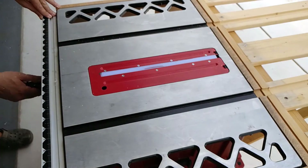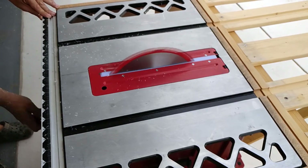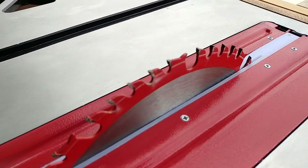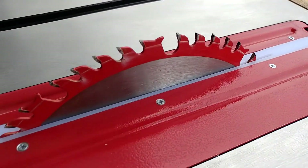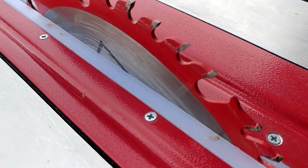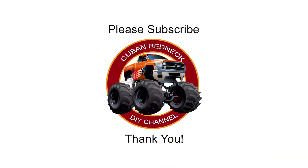To cut the gap, simply turn on the saw and bring the blade up slowly. This project took me about an hour to complete. I do have to apologize for the video quality — the GoPro on a cloudy day is a no-go. I look forward to seeing you on the next video. Please support this channel by subscribing, liking, and sharing, and don't forget to hit that notification bell. Thank you!